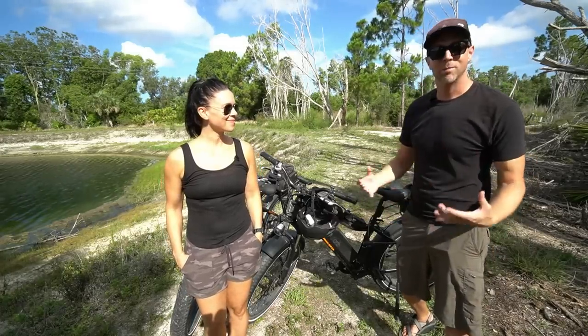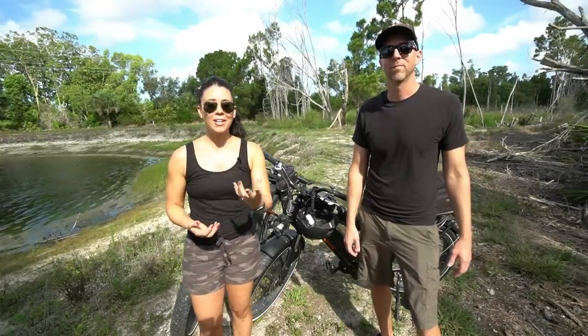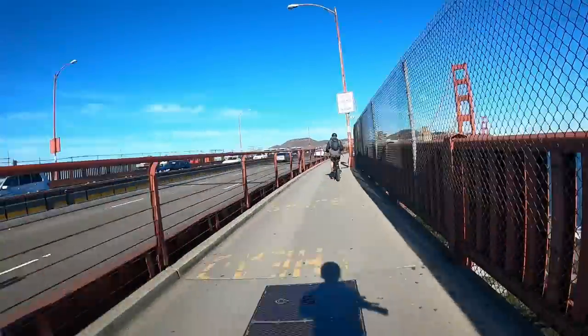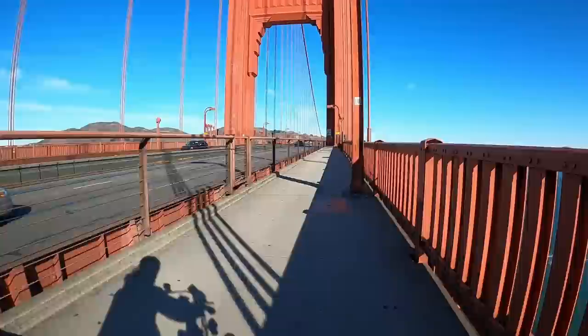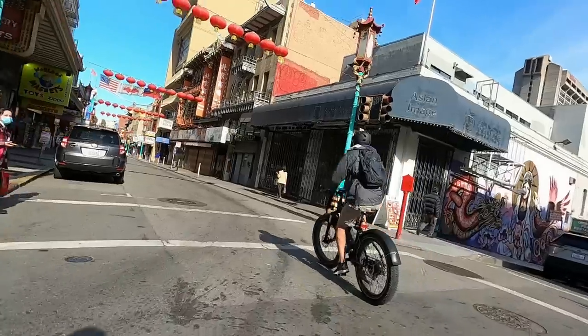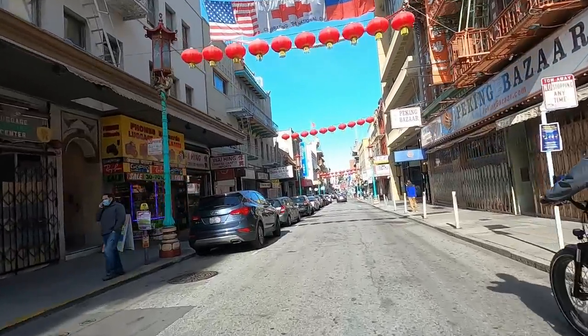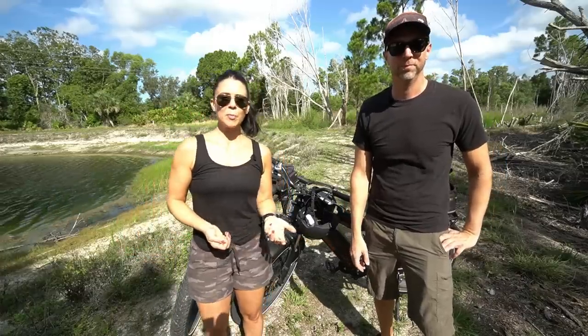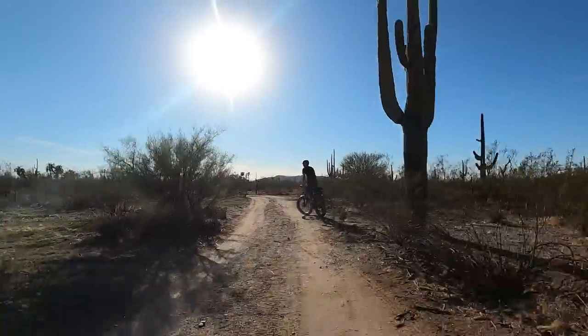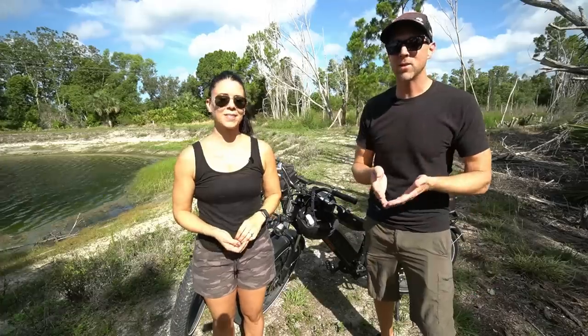Our number one favorite thing about these bikes is that they are multi-use and multifunctional. You can use them for fun, for utilitarian purposes, and for exercise. For fun, we mainly use them to explore cities — we love sightseeing. Walking around a big city all day can be taxing, but these bikes you can take out all day long. We did 50 miles all around San Francisco, and you really get to see the most of a city on bike.